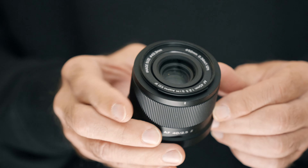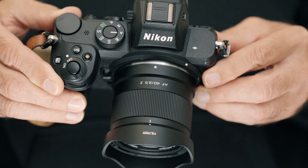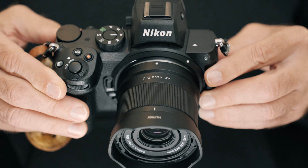This is a tiny little lens. It weighs less than 200 grams with the lens hood attached and the filter thread is 52mm. So this is a very compact, lightweight lens, suitable for travel, street, and any situation whenever you don't want to carry too much weight on you.